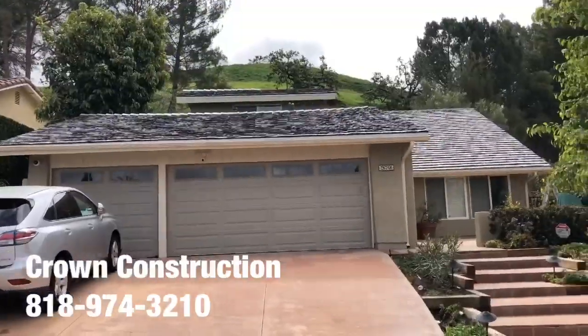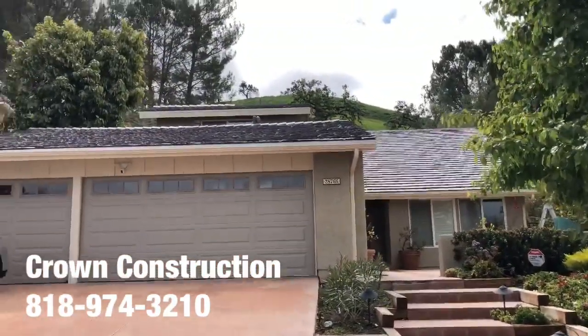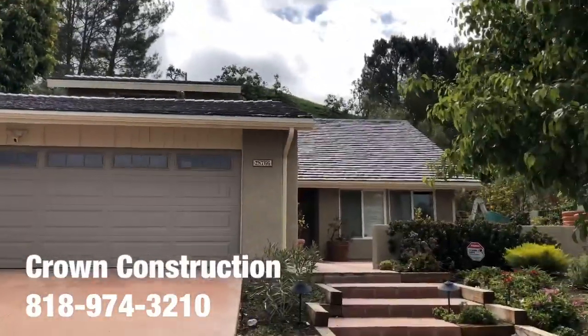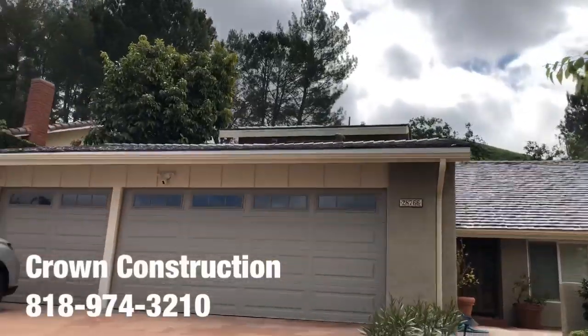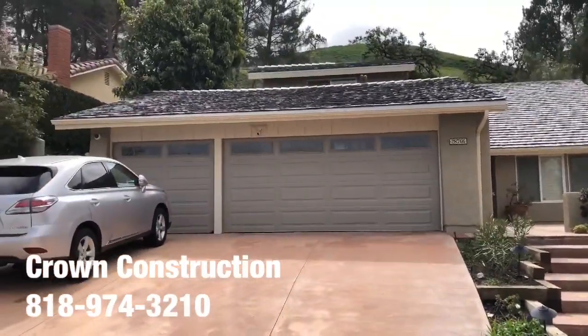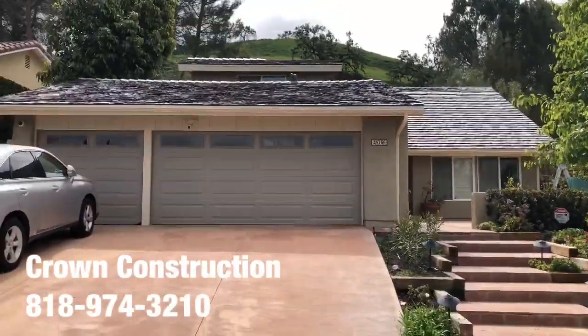Here's the new roof — lightweight roofing material, came out looking great. It's a little bit difficult to see with all the sun and the distance, but this is the new roof on the house. That's it.